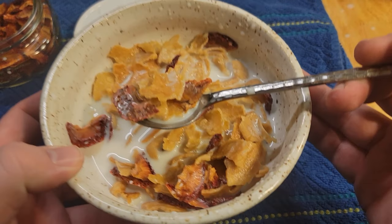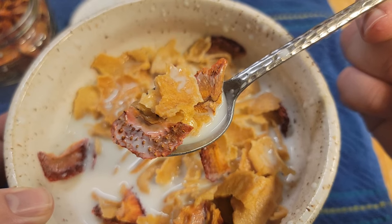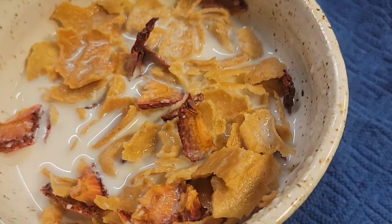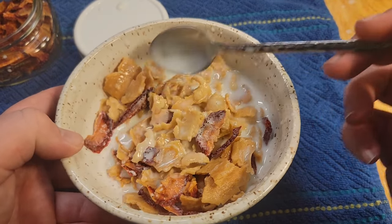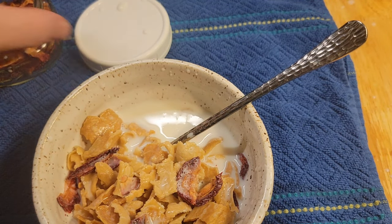Is it any cheaper? Absolutely not if you're buying strawberries to add. But the plain corn flakes? Yeah, those are pretty cheap — just salt, corn flour, and a tablespoon of sugar. Super cheap, super easy to make. I'd call this recipe definitely a win.